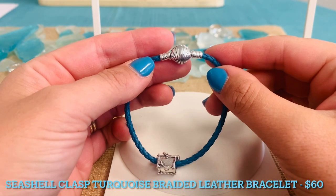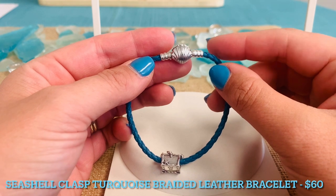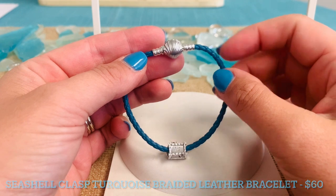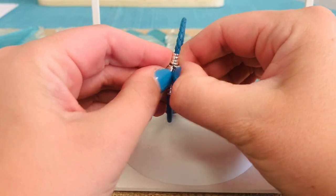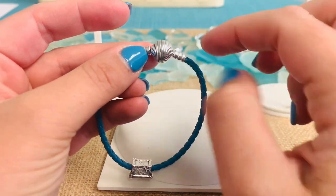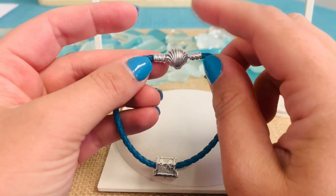We are so excited to have our Pandora Moment Seashell Clasp Turquoise Braided Leather Bracelet in the collection. You'll see all of this really beautiful turquoise braided leather. We've got this really great seashell, which is the clasp. I love that detail — the clasp is that beautiful seashell, and it almost looks just like a charm on your bracelet.